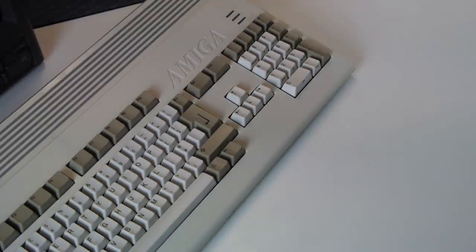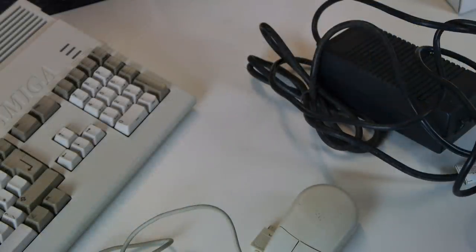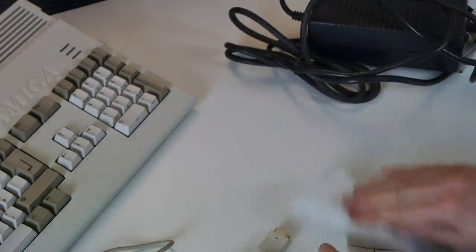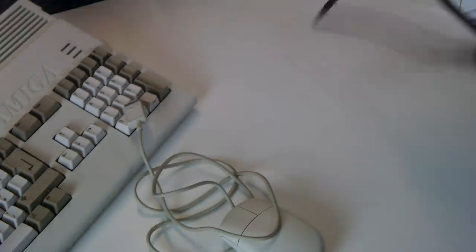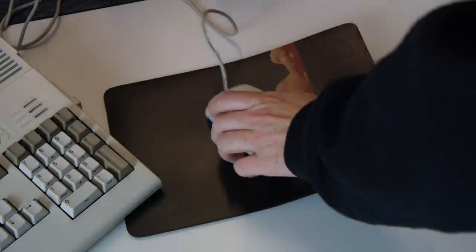There we go - doesn't that look wondrous? Squeaky clean, almost like it's just rolled out of the factory. The mouse and power supply were also grubby as hell, but once again those wipes came to the rescue. An Escom mouse mat seems fitting.